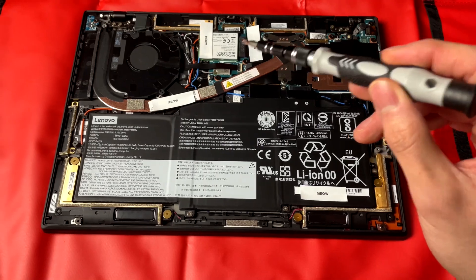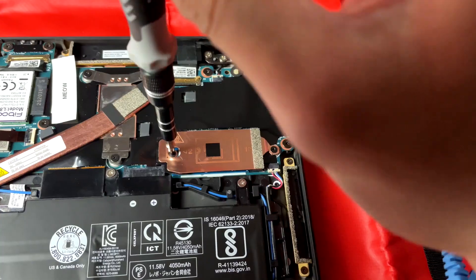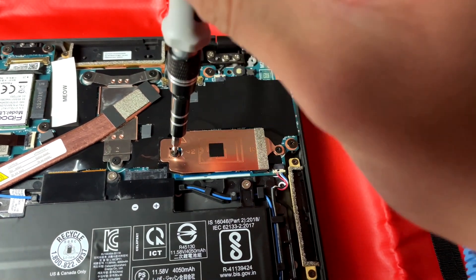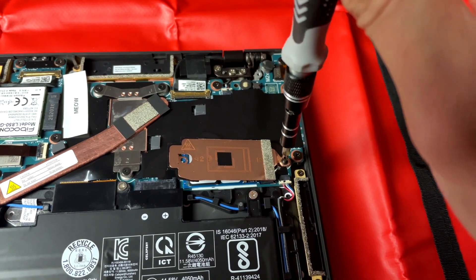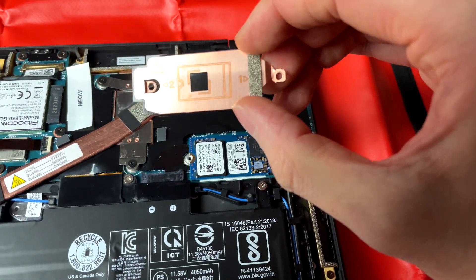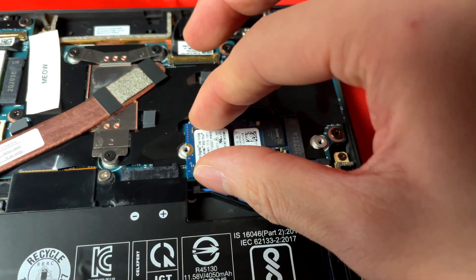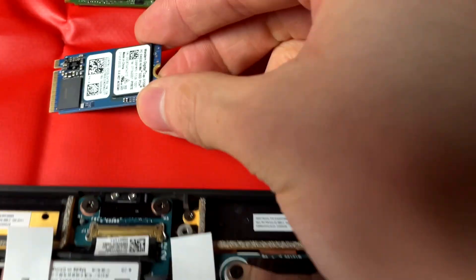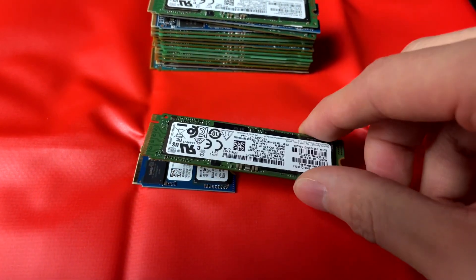So the M.2 storage and potentially one day the cellular card. Let's take a look at the M.2 — you'll see the two screws here. I'll just gently nudge it out. Make sure you do take the second screw out because copper is very soft, so you wouldn't want to damage it. This is effectively a heatsink on the M.2 drive. It's quite important to make sure you have the right screwdriver size. It's a very small heatsink for the SSD, just so hopefully it doesn't overheat. If we compare it to a full-size M.2, you can see it's actually quite a lot smaller — roughly half the size.